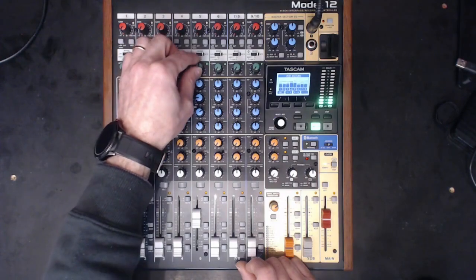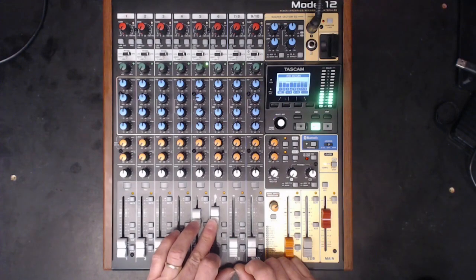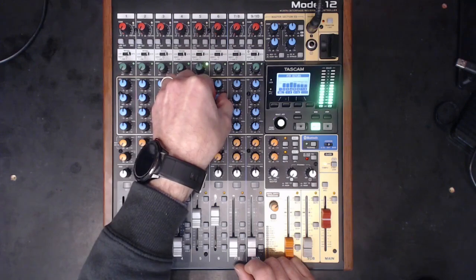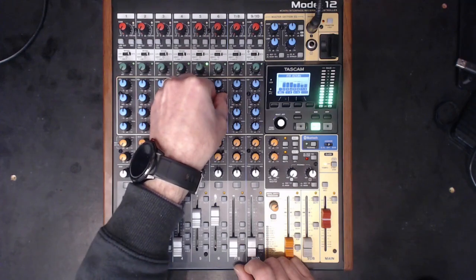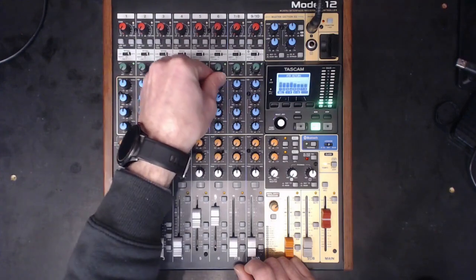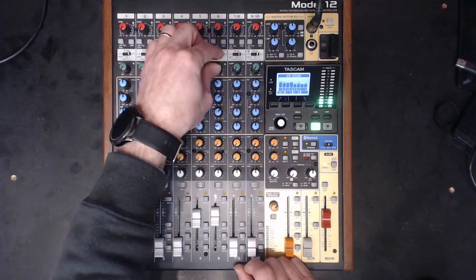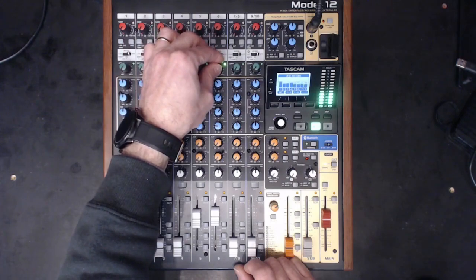Okay, so let's bring out the snare. I'm just going to boost. We've got a rim shot there so I'm just going to focus on the rim shot — yep, it's too much there. I'm just going to cut a bit more of the low shelf. The compression is just bringing out a tiny bit of that snappiness.